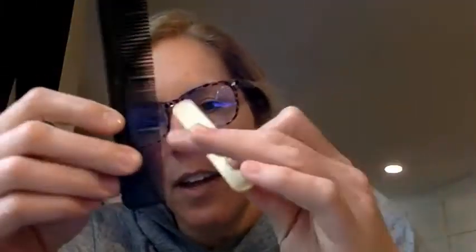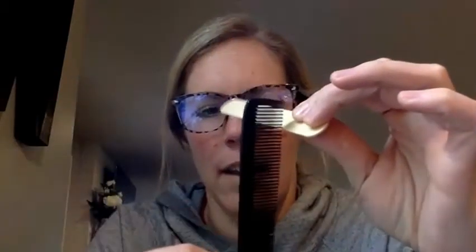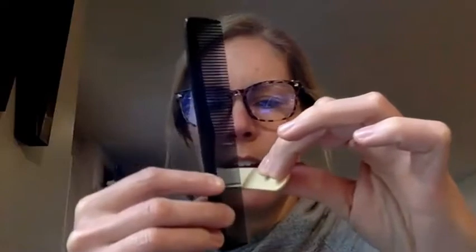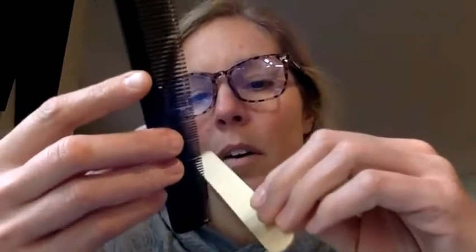I have a comb and a thick popsicle stick, and I'm just going to run the popsicle stick along the tines of the comb here. You can hear a slight change when it goes from the smaller, thinner tines to the thicker tines. Now if I go faster, you'll notice the sound changes.